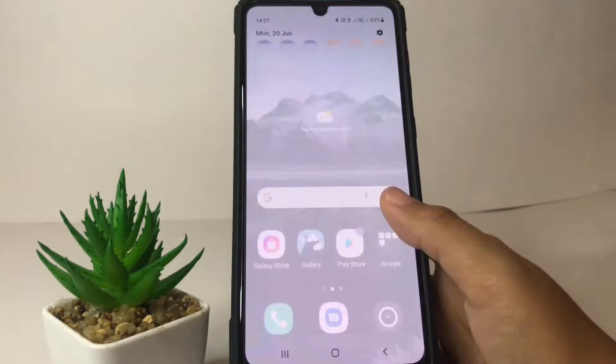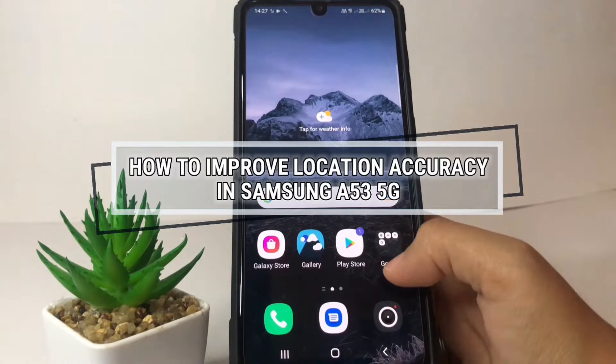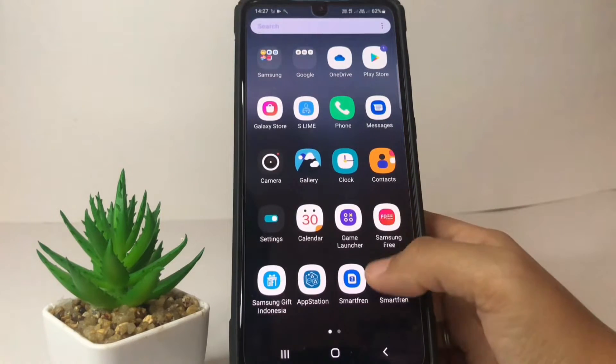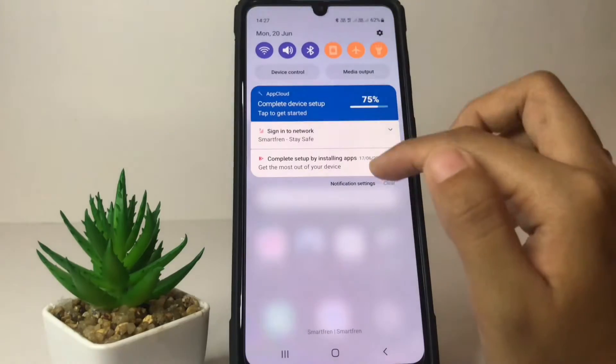Hi guys, welcome back to the channel. Today in this video I'm going to show you how to improve location accuracy in Samsung A53 5G. Before we continue, I hope you like, comment, and subscribe to support this channel, and don't forget to hit the notification bell. So without any further ado, let's get started.